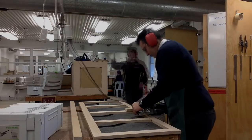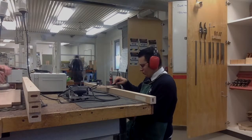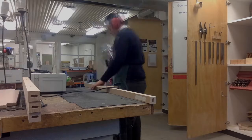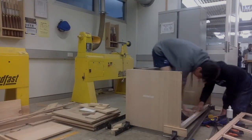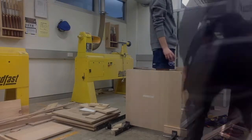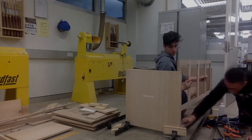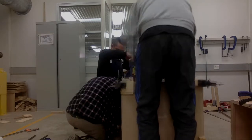Prior to gluing the carcass, the sides of the frames needed to be dominoed in order to join with the rails. The project was then dry fit to ensure we had enough clamps. Once it was dry fit, we used PVA glue, quick grips, sash clamps and a few F clamps to glue the project together. Squareness was ensured by using trisquares and measuring diagonals.